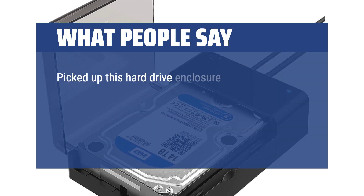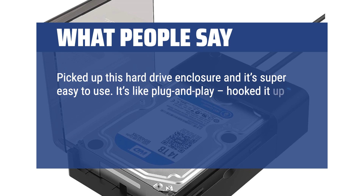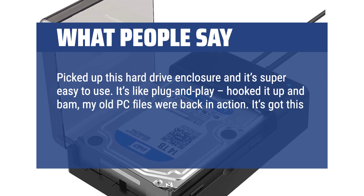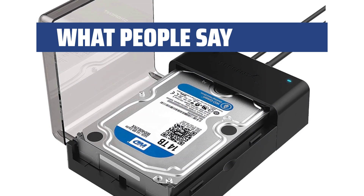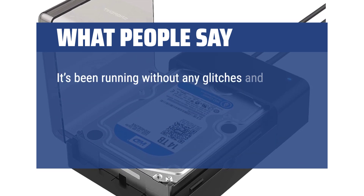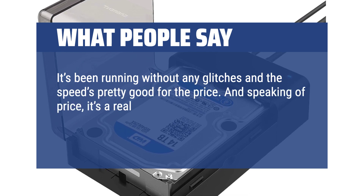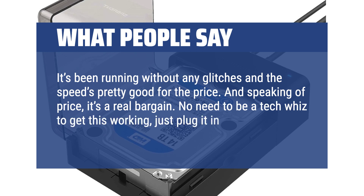Picked up this hard drive enclosure and it's super easy to use. It's like plug and play — hooked it up and bam, my old PC files were back in action. It's got this cool design, so it sits right on my desk without taking up too much space. It's been running without any glitches and the speed's pretty good for the price. And speaking of price, it's a real bargain. No need to be a tech whiz to get this working, just plug it in and you're good to go.